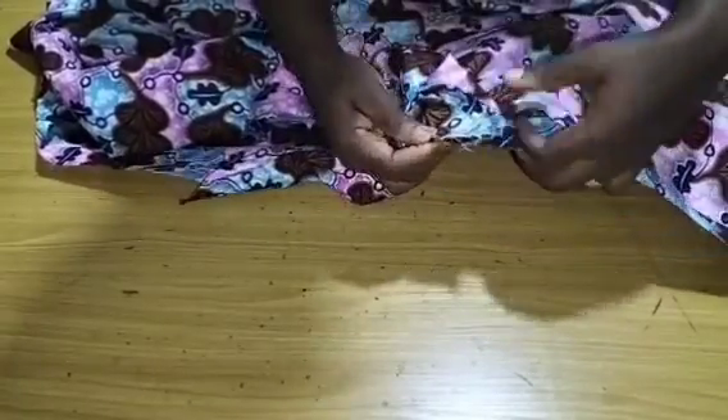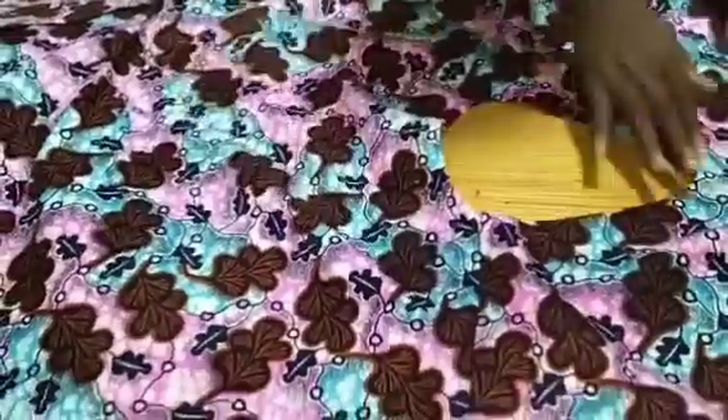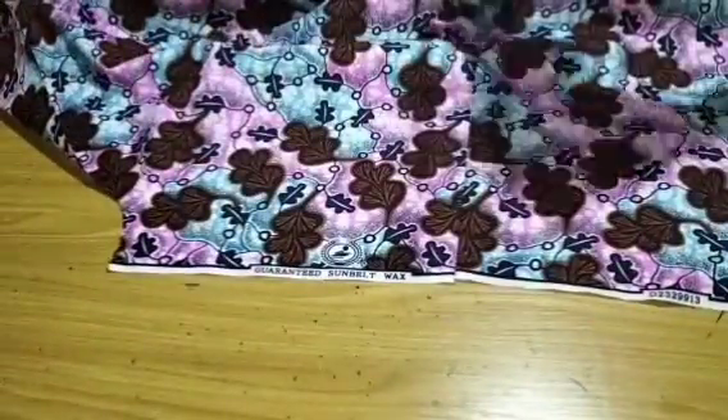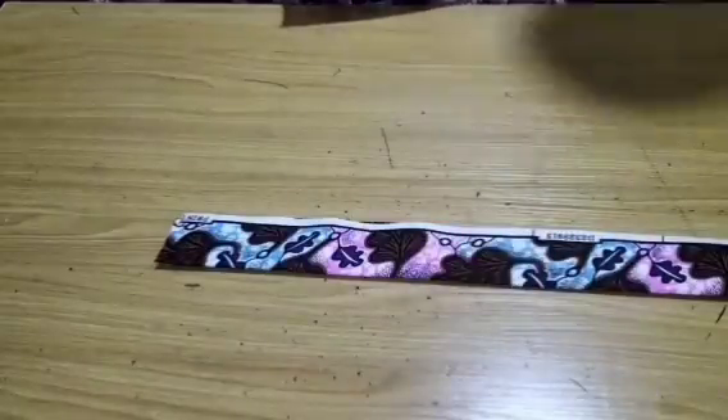I'm going to place right side to right side, flip the facing, and stitch everything at half an inch including the facing — that is how I stitch my neckline. I've given it a good press and you can see what the neckline is looking like. Now the next thing we want to do is to sew a band — the band width is five inches and when unfolded is two and a half inches.